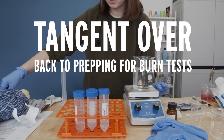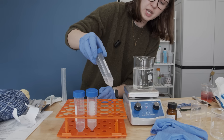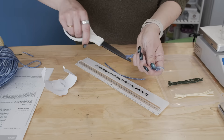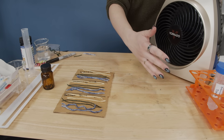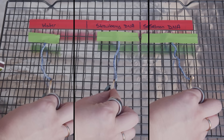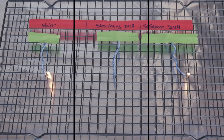Just know that if you're going for those facials, I just want you to be an informed consumer. This solution is a lot more viscous than I anticipated, so we're going to float these in some warm water to try and speed up the process. I cut equal lengths of either cotton, acrylic, or wool yarn and bathed them in either water or 2.5% solutions of the different DNAs, let them dry, and then made my own kitchen-style horizontal burn test.